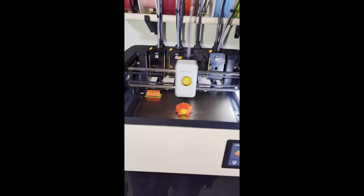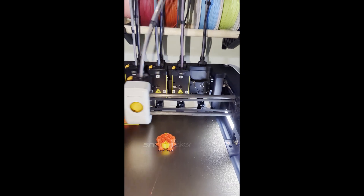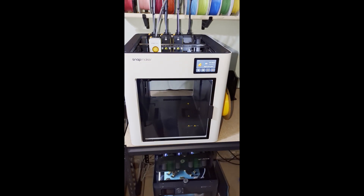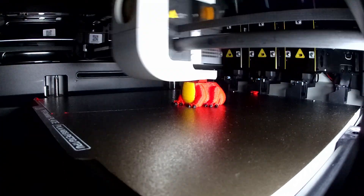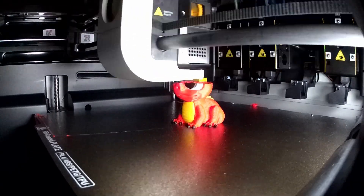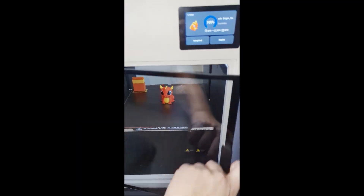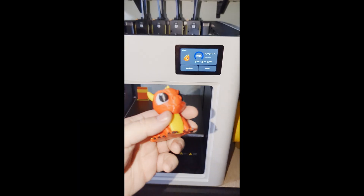All right, the Snapmaker has arrived and has been set up, and it has finished. I'll show you next time. Thank you.